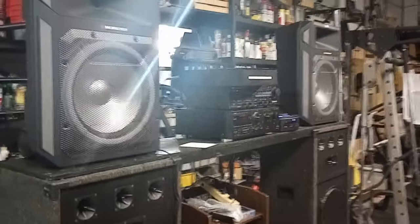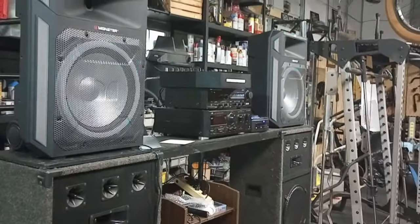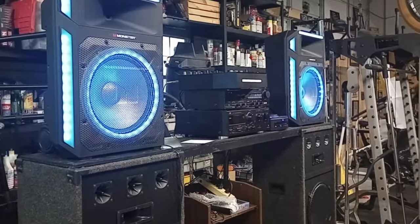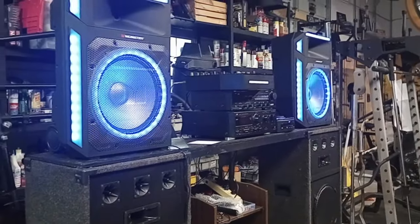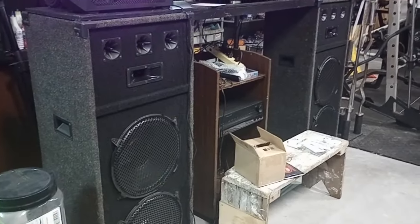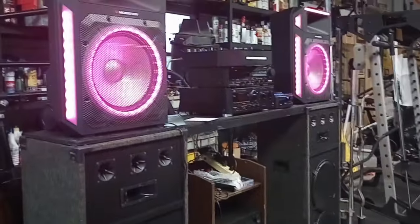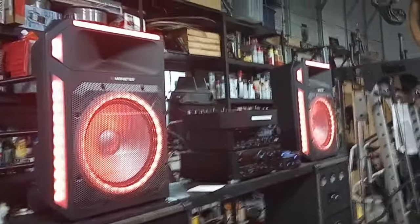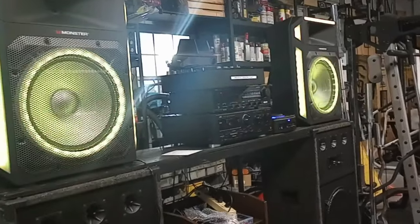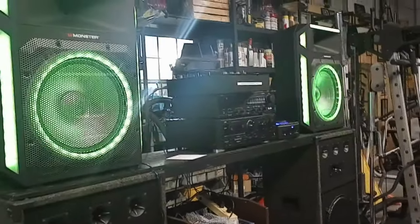I want to start out by saying I'm not a huge fan of Bluetooth speakers and these plastic cabinets. I've been screwing around with audio equipment since I could walk. I'm a fan of the old school MDF, plywood, particle board cabinets — things like that. They just have a richer sound to me.